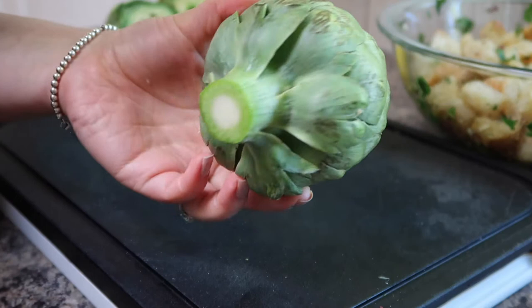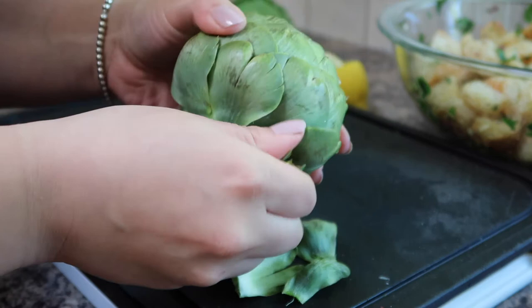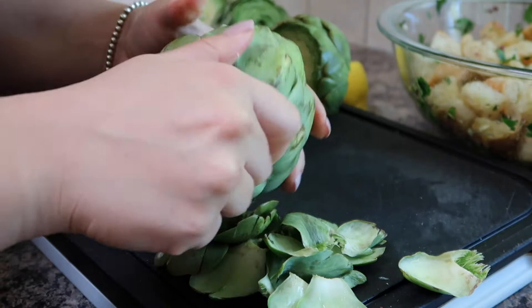Our next step is to remove a few layers of the outer artichoke leaves. As you can see some of the outer leaves can get a little bit brown from bruising during transport to the grocery store. I like to remove the bottom two layers of the artichoke leaves, but just go up until you find that the leaves are less tough and consistently green across the leaf. Remove layers until you get to the point where you have nice, consistently green, soft, and supple artichoke leaves. Then simply repeat this process for the rest of the artichokes.